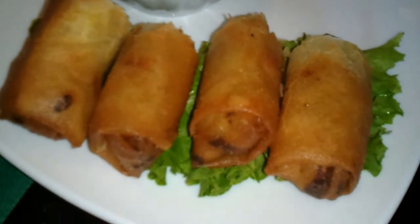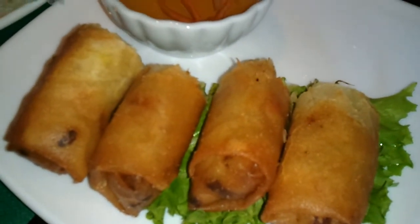Look at the difference. Summer roll — opaque and see-through. And spring roll — kind of the normal fried food that you're used to.